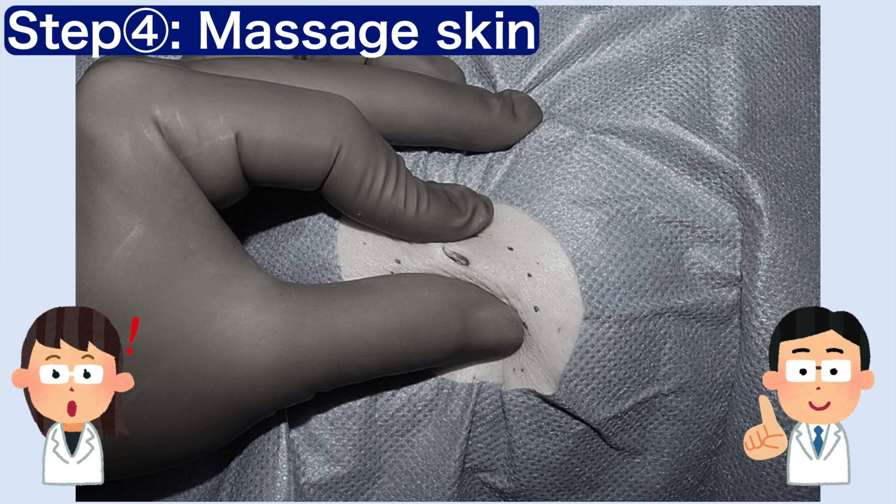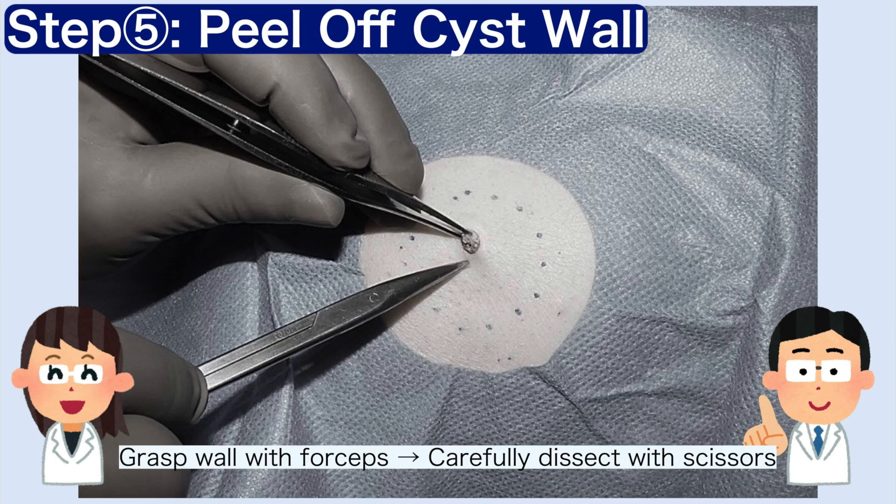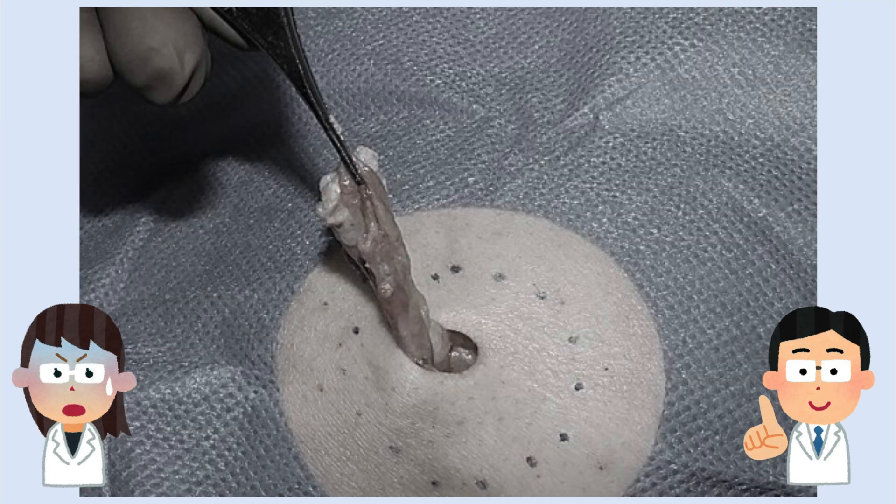Step 4. Massage the skin to detach the cyst wall. Step 5. Then grasp the edge with forceps and carefully dissect it with scissors until the collapsed cyst wall is removed. The collapsed cyst wall is pulled out through the small opening like a deflated balloon.